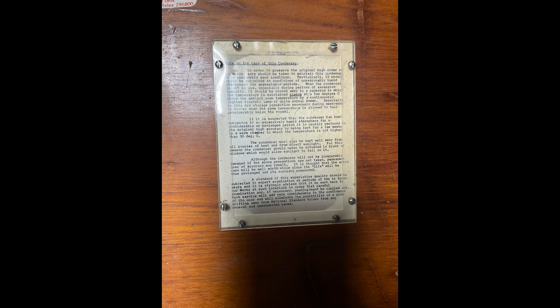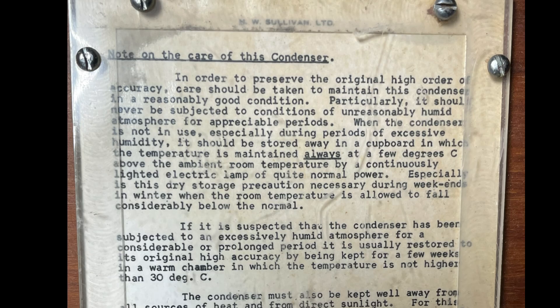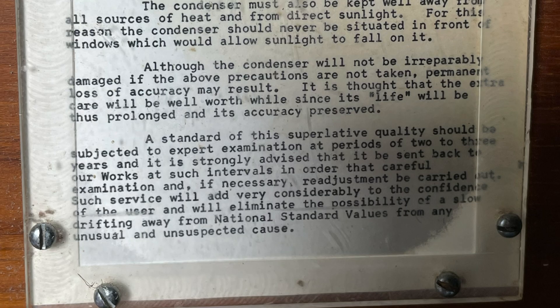There is a little plate on the front of the box here, which has survived rather well. It's the original information from H.W. Sullivan Limited on care of this condenser and how to preserve the original high order of accuracy. It tells you how to store the condenser away from humid atmospheres and excessive temperatures, which is good advice when you're dealing with lab standards, as they can measure differently at different temperatures.